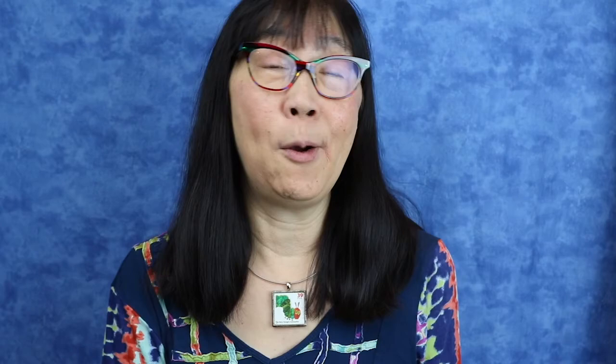Please do use the contact form rather than just tweeting me or posting a comment, because like you, I have a lot going on behind the scenes because of the situation, and so it would help keep me organized. Thank you so much for watching this video, and I hope you enjoy it. Let's get started.